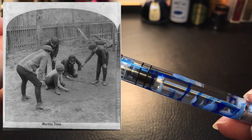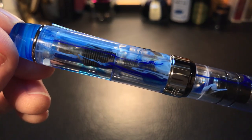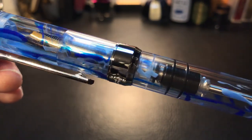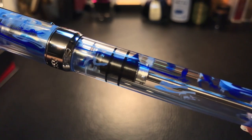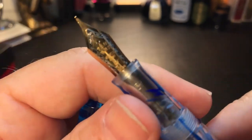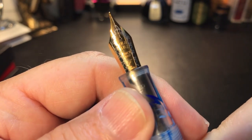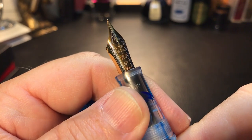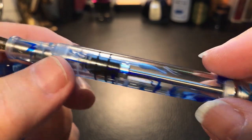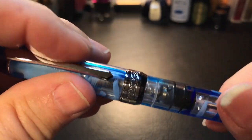We'd play marbles in the schoolyard and we'd save our finest ones. Some of our finest ones had these beautiful swirls — they were clear and had swirling bits in them. There is our gold and silver two-toned fine Mini Fude nib. Everything else about the 355 is the same; I'll go over this in detail when I do the review.